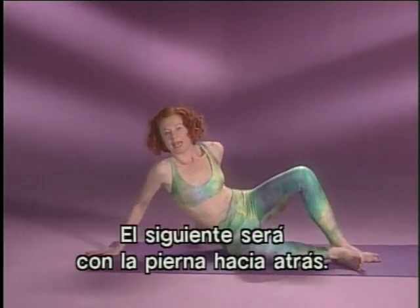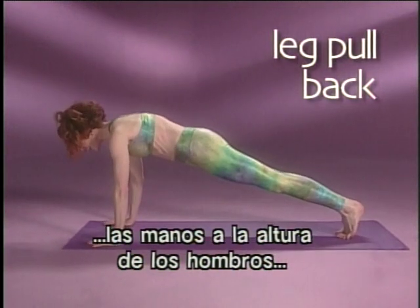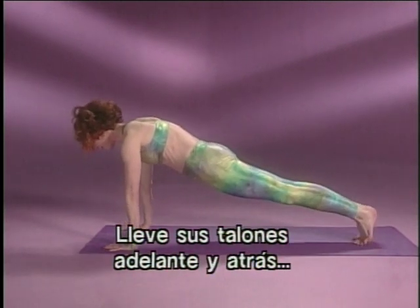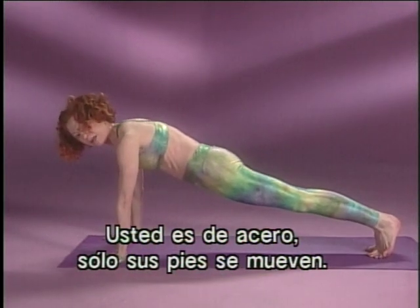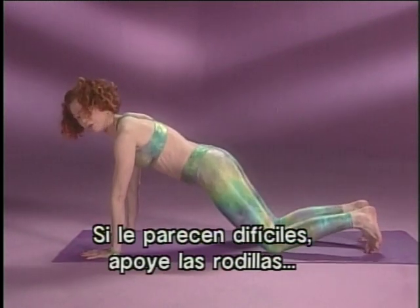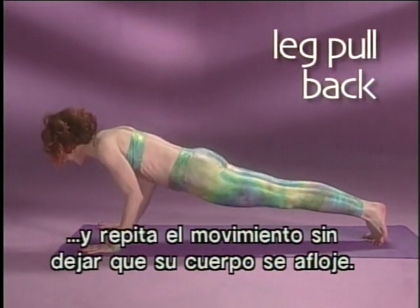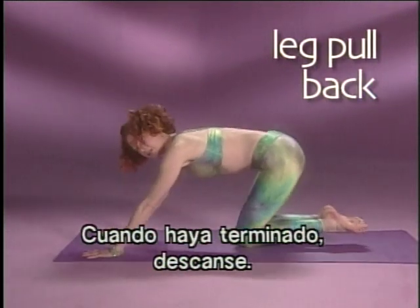Next one will be leg pull back. You get into a push-up position. Check that your shoulders are right over your hands and then squeeze your hips — you want to be in a straight line all the way from your heels to your shoulders. Then you bring your heels forward and back and see if you can keep your body very quiet, feeling like a steel rod with only your feet moving. Then you're going to do push-ups. If they are hard for you, bend your knees down and just bend the elbows to start building upper body strength. If you can, hold your body strong and repeat the movement without letting your body bob in any way. Once you've done your set, rest.